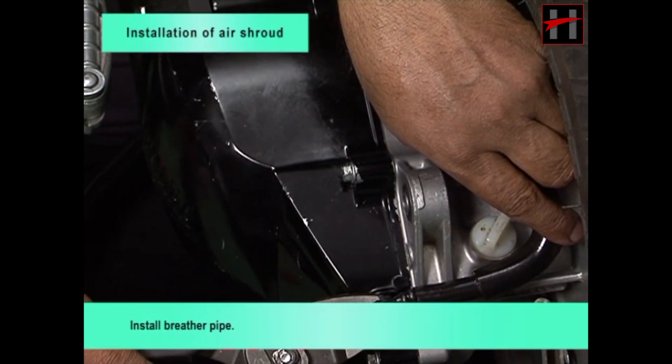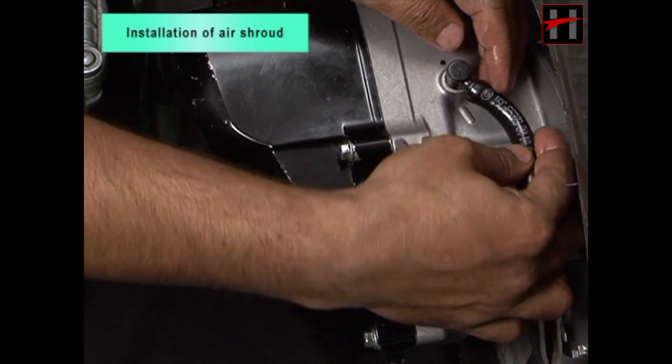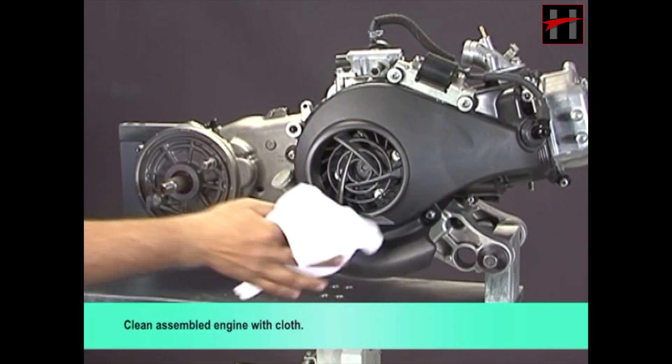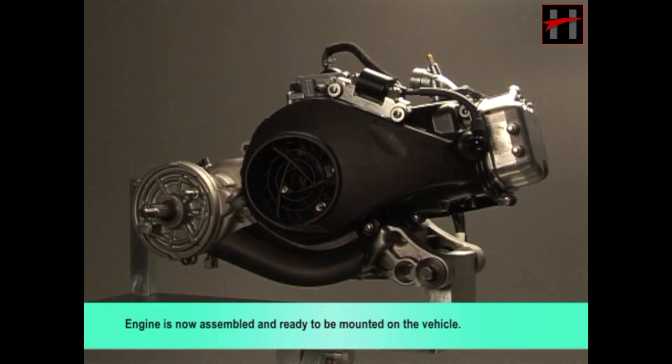Install breather pipe. Clean assembled engine with cloth. Engine is now assembled and ready to be mounted on the vehicle.